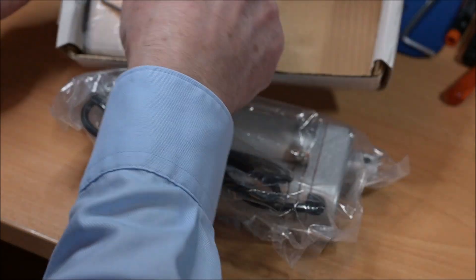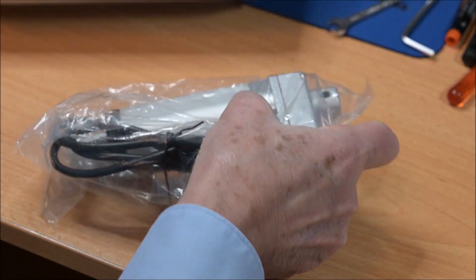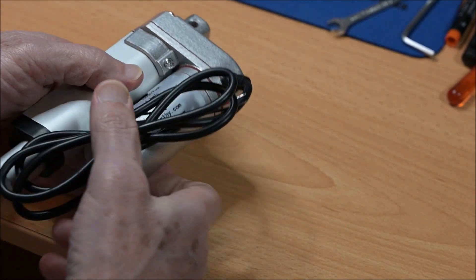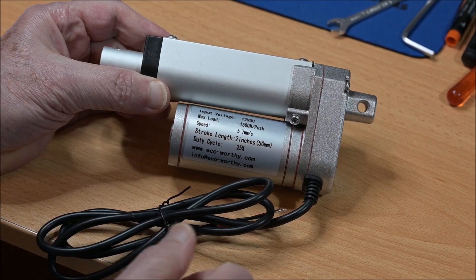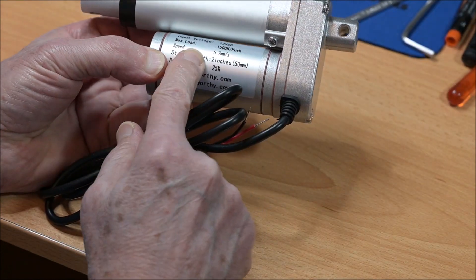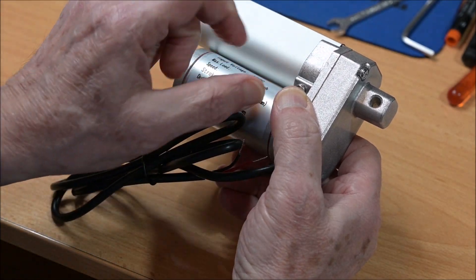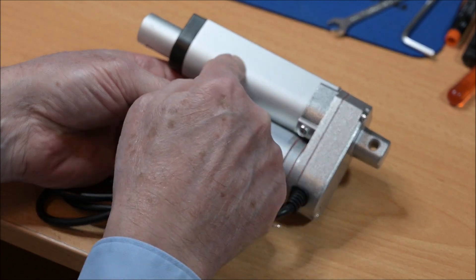The box came with two fixtures. Just in case you don't know what a linear actuator is, it's a fairly simple device. It contains a DC motor, a gearbox, and a rod which is driven in and out by a screw mechanism inside.